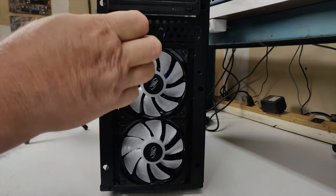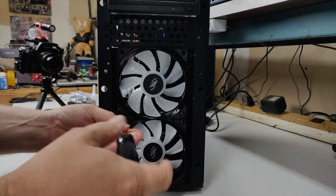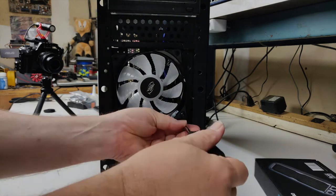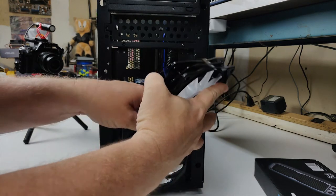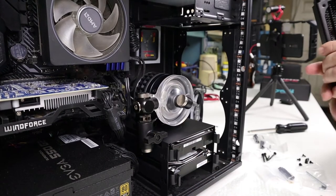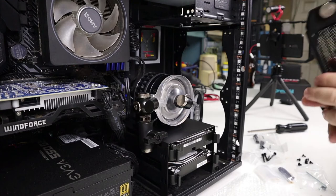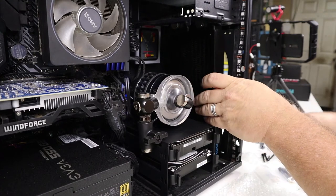We start with removing the original fans so we can make room for the radiator. Just move the fans off to the side because we're going to be putting them right back into place in a moment. Your radiator placement may be different than mine, but while you're doing it, just make sure to be gentle and take your time so you don't get any scratches in the finish.